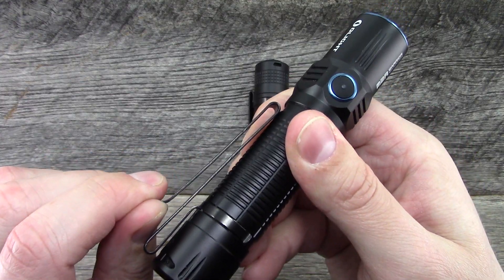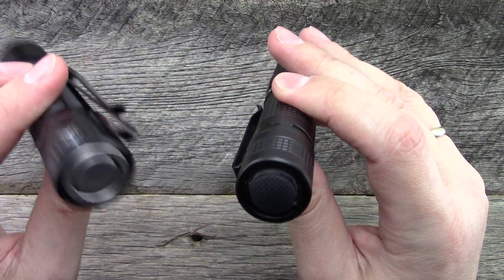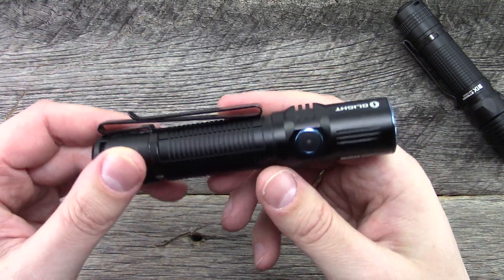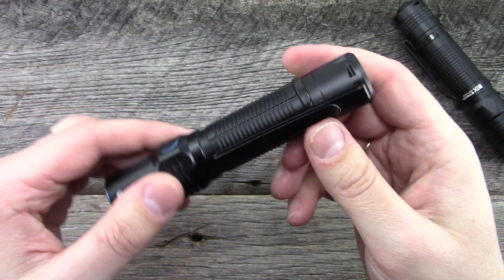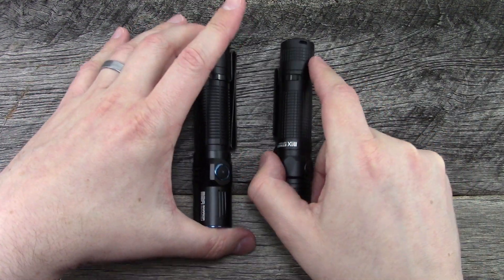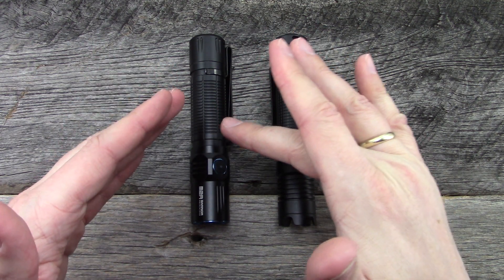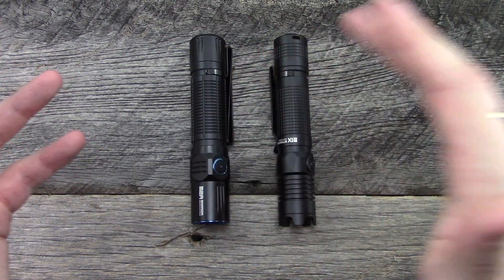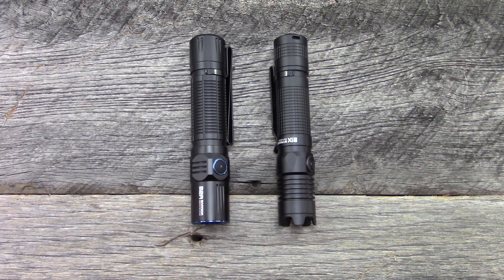They've also revised the pocket clip so that you can clip it either this way or this way — you can hook it to a hat or something. So that is pretty much it. Really nice light, obviously very specific function and user interface. If the interface works for you, I think you'll be really, really happy. You do have to accommodate the slightly larger size, but well done Olight. Looking forward to more offerings from them — they've done a lot with the gun lights. I honestly prefer a little bit more slender light, maybe three-quarters of an inch diameter if they do that, although you may not be able to use 18650 batteries at that point. Thanks so much for watching guys, more videos to come.